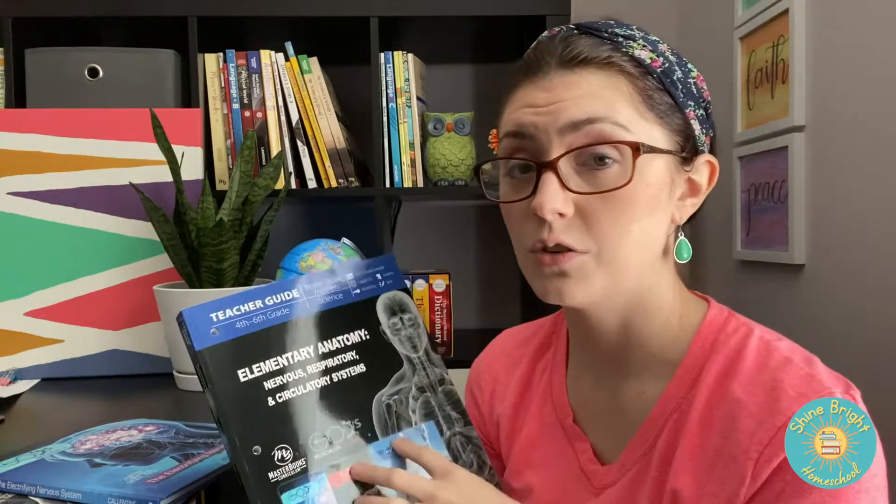Masterbooks recommends that this is a fourth through sixth grade curriculum. My son is in sixth grade because we focused a lot on earth science the past couple years, so I really wanted to give my 11-year-old son more of a look at human anatomy and start to get him thinking about eating healthy and why your body reacts a certain way. So far I highly recommend this, so let's take a deeper look inside and see if it works for you.